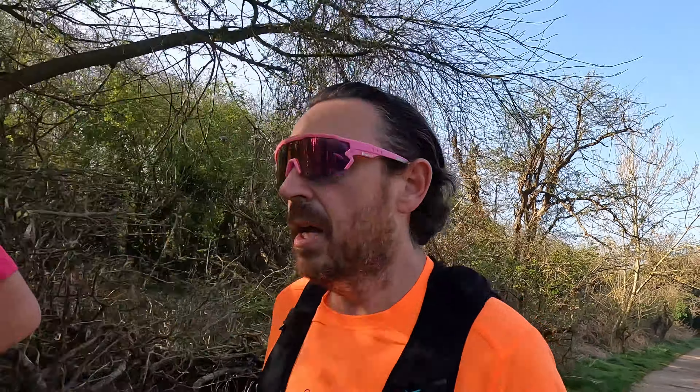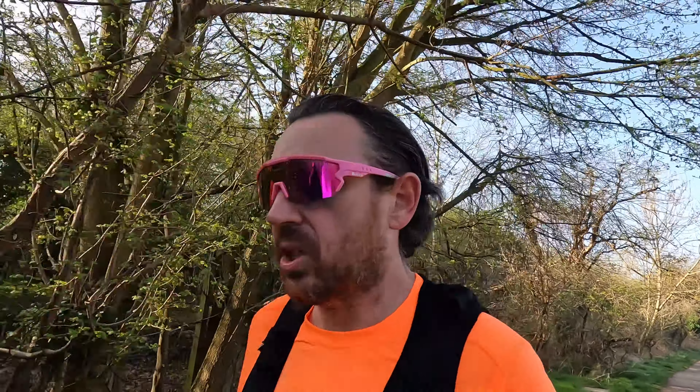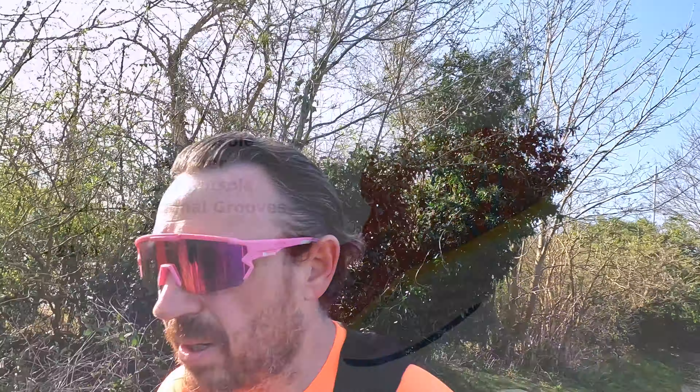With the Fresh Foam X, it's one of those compounds that comes to you - it's a bit like React. When you start off it does feel firm, but the more you're running the nicer it gets. This does have a very nice step-in feel and immediately you feel comfortable in the shoe. I think it's under £145, 8mm drop.